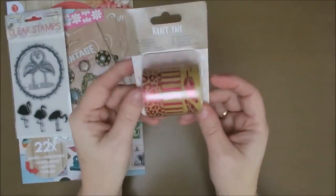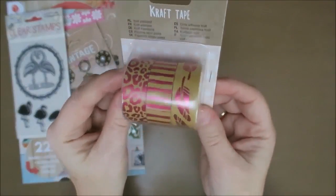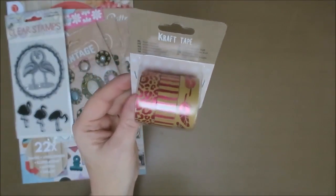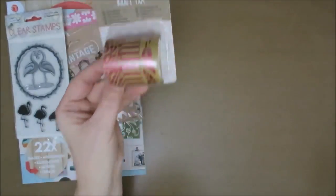And then I just have some bits and bobs, like some craft washi tape. It's called Craft Tape. And it's got this really shimmery Bordeaux red, I think it is. I just love it. And this stuff is just going to go with all my other washi tapes, so I hope I can remember to use them.